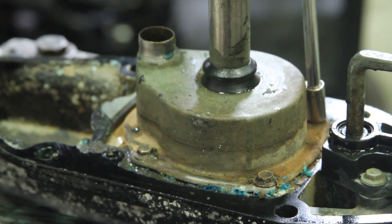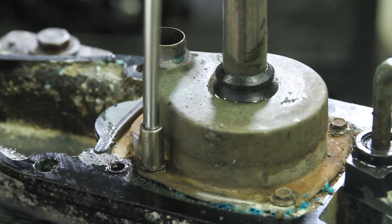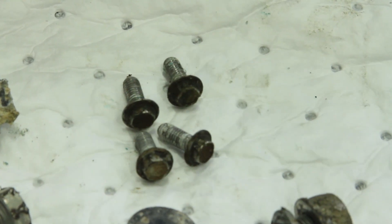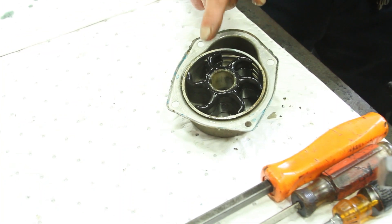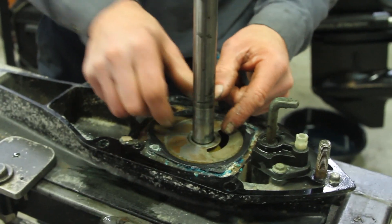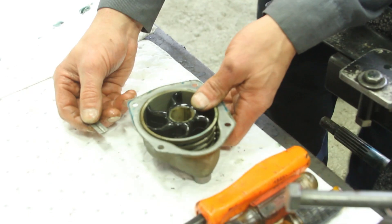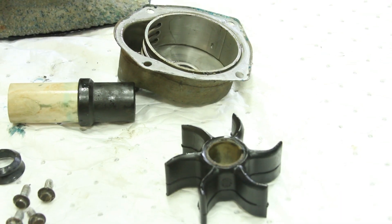Let's look at this impeller housing and start taking it apart. It can be pretty snug, so make sure you use a nice socket. Now in your pump housing, be careful when you slide it up — there's your impeller inside of its bore. The reason to be careful when taking that up is that there's a key. Without this key, the impeller will not pump any water. So we know we have the key, and we know we have the impeller.